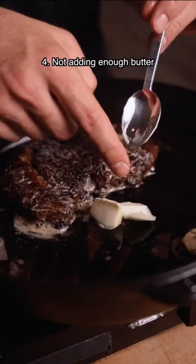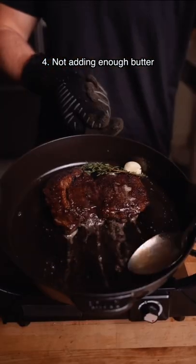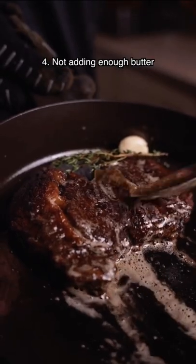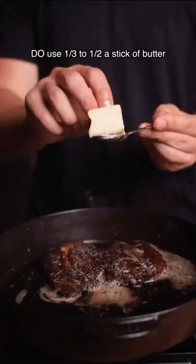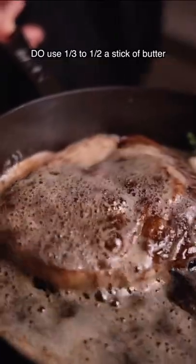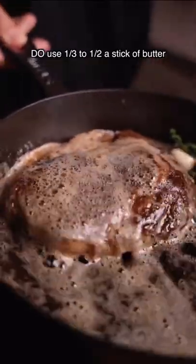Next, adding too little butter to the pan. It'll be more susceptible to burning, and we want a lot of butter enveloping the steak, helping it cook evenly. You're definitely not going to eat all of the butter, but I would recommend a third to a half a stick, sputtering and foaming for the best butter basting results.